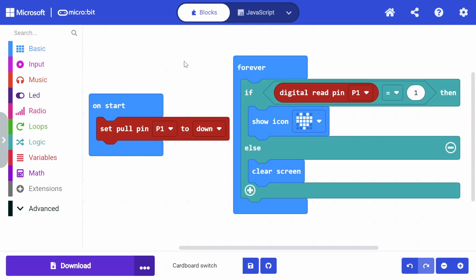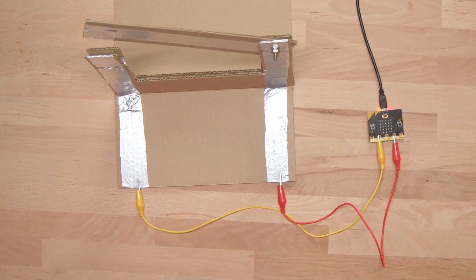To test the functionality of the switch, we'll use a simple program where we first set the pull resistor of pin P1 to down — meaning if we have nothing connected to this pin, it should have a digital input value of zero. In the forever loop, the microbit constantly checks whether the input value of pin 1 is equal to 1, which means that our switch is closed. In that case it will display a heart; otherwise it clears the display. I have uploaded the program to the microbit and I can test it out now.